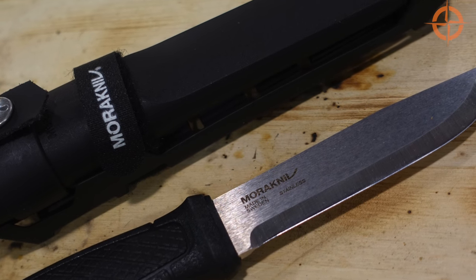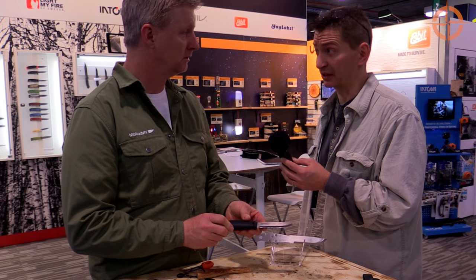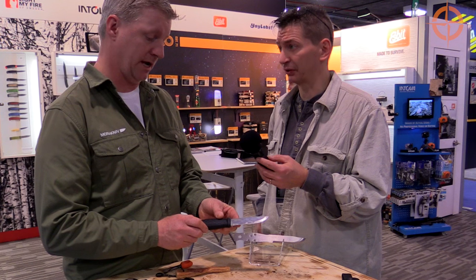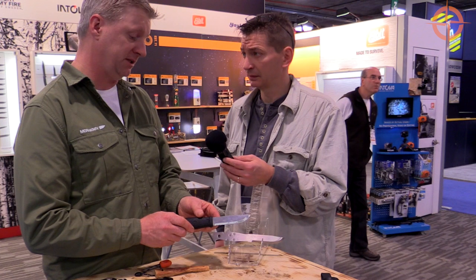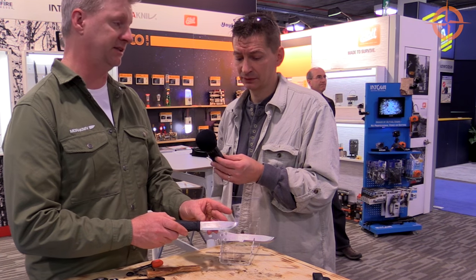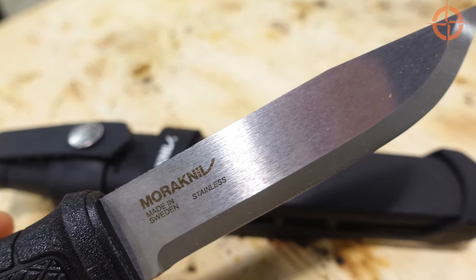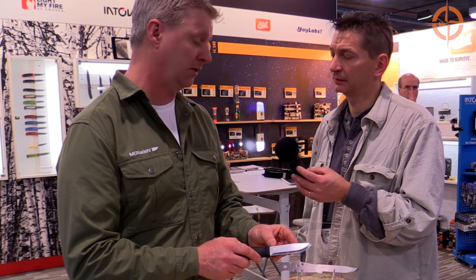It uses a 14C28N Sandvik stainless steel, and that means something because the Sandvik steel is very, very high end and it's expensive steel. The properties of this steel are it's very high on the Rockwell hardness scale — about a 58 on the Rockwell hardness scale. It also allows you to baton the knife and it's gonna still retain its edge. It's really high quality, low impurities as far as steel goes.